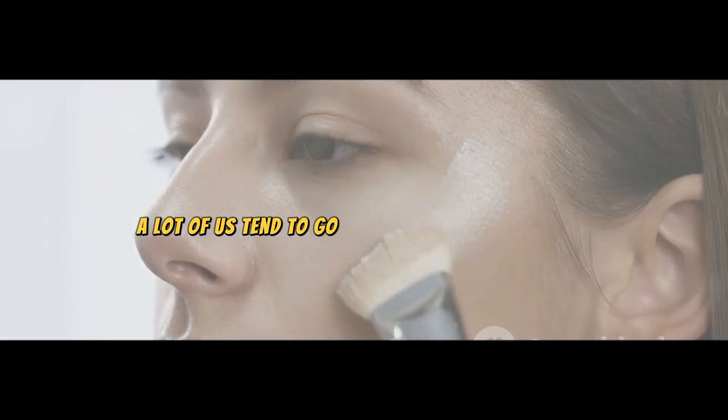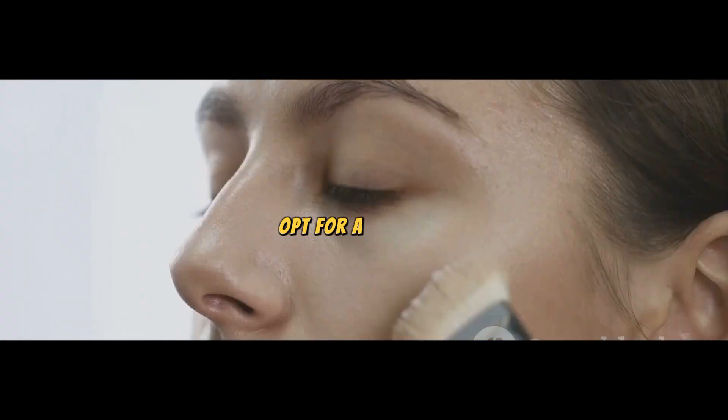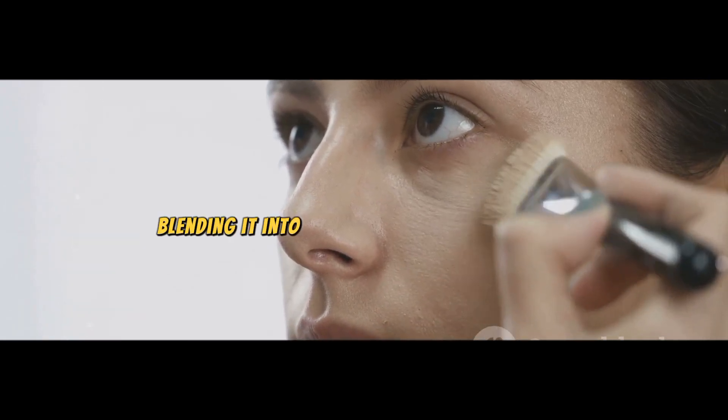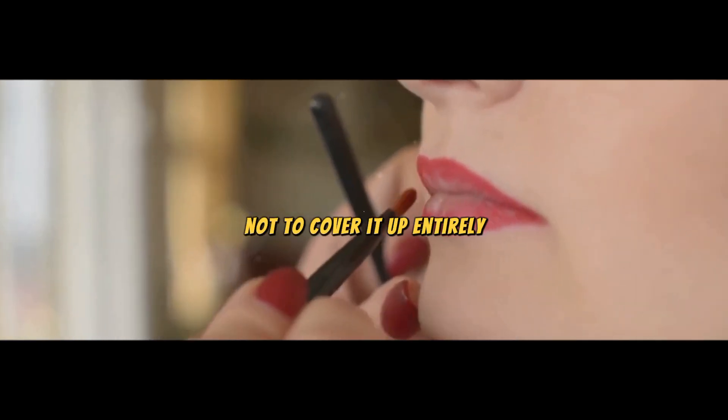Next, we're going to focus on the base. A lot of us tend to go overboard with foundation, but the trick here is to keep it light. Opt for a BB cream or a tinted moisturizer that matches your skin tone, apply it evenly across your face, blending it into your skin for a natural look. Remember, the goal is to enhance your skin, not to cover it up entirely.